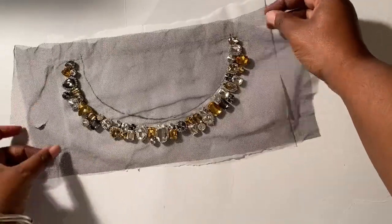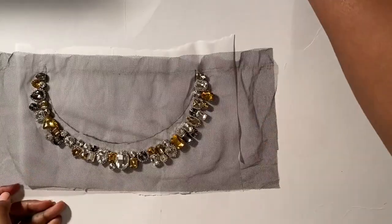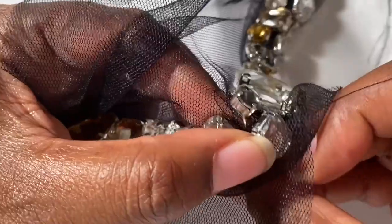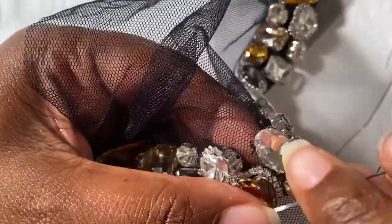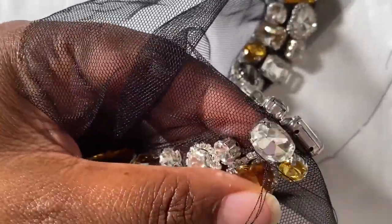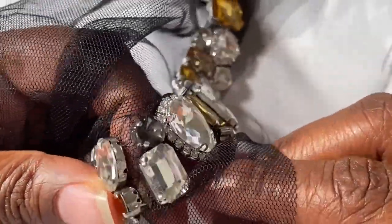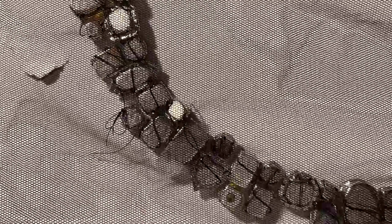But if you want the extra insurance that the rhinestones aren't going to pop off, you're going to want to sew the rhinestones onto the tulle. Bring your sewing needle up through the tulle close to the rhinestone on one side, then push your needle through the holes in the setting and back down into the tulle on the other side. Take your time when pulling the thread through — you don't want to snag the thread on any of the claws that hold the rhinestones into their settings. The back of your tulle should look something like this once you are done sewing all of the rhinestones to it.